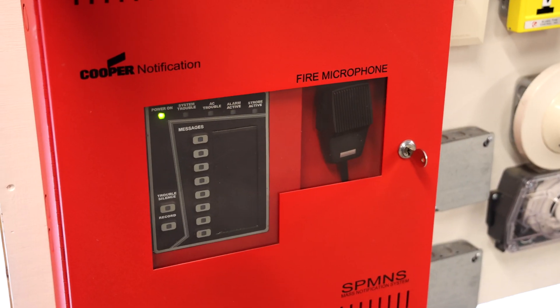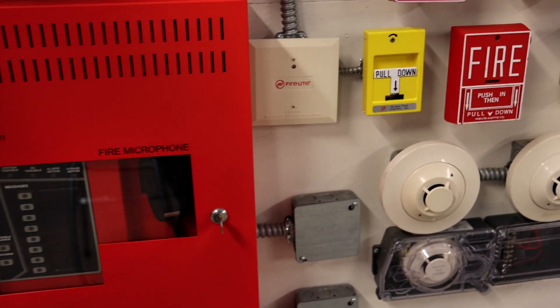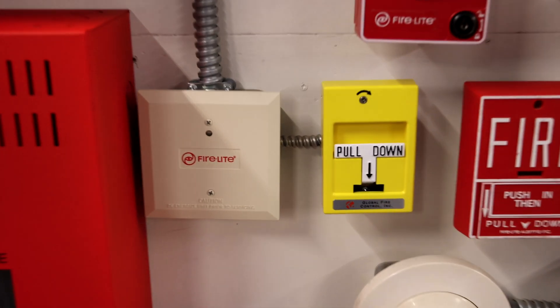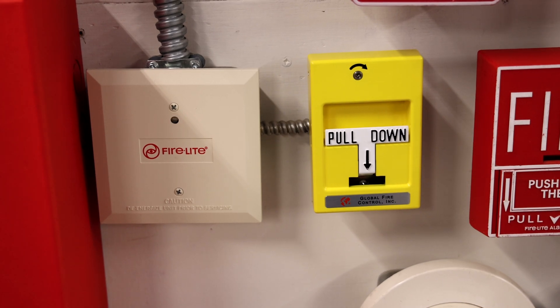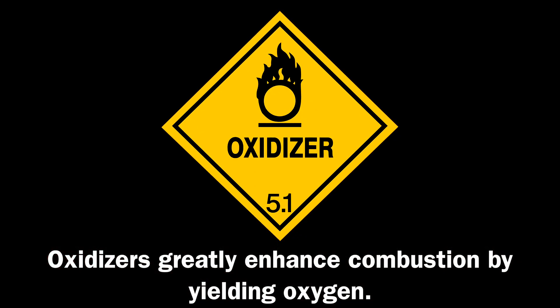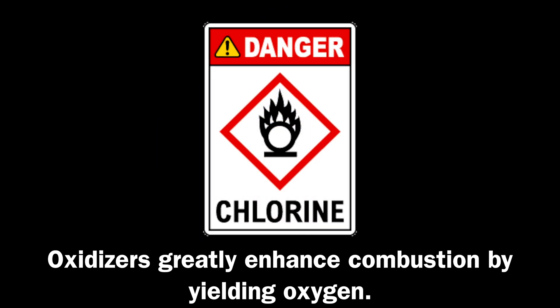If you didn't catch the last system test, I'm now able to use custom messages on my Wheelock Safe Path. So I decided to use a chlorine alarm message wired into this yellow pull station, and I did that because yellow is a common color that represents oxidizers within the hazardous materials community, and chlorine is an oxidizer.